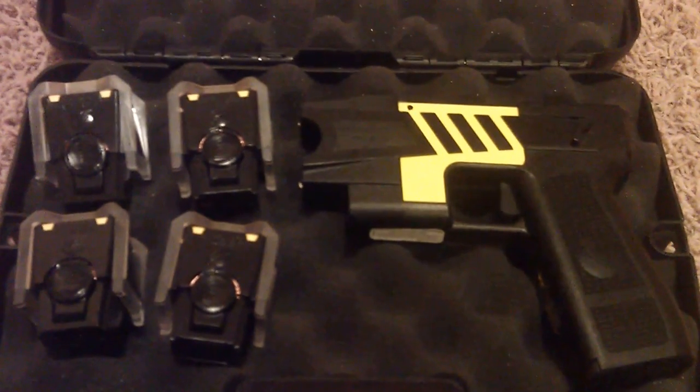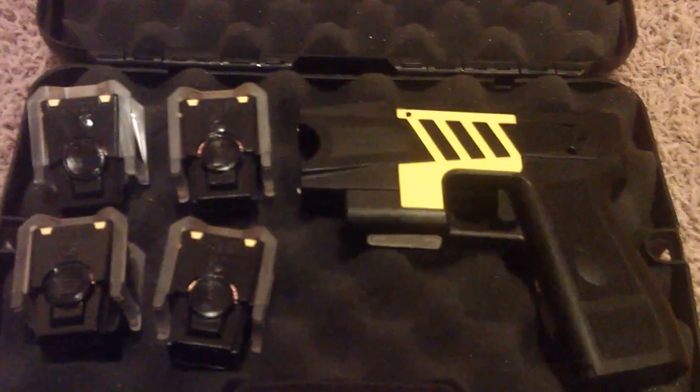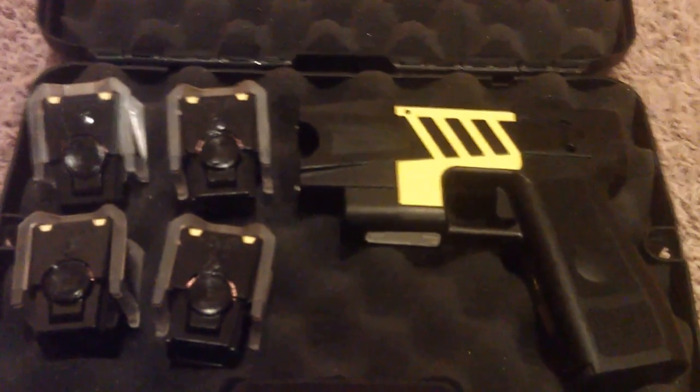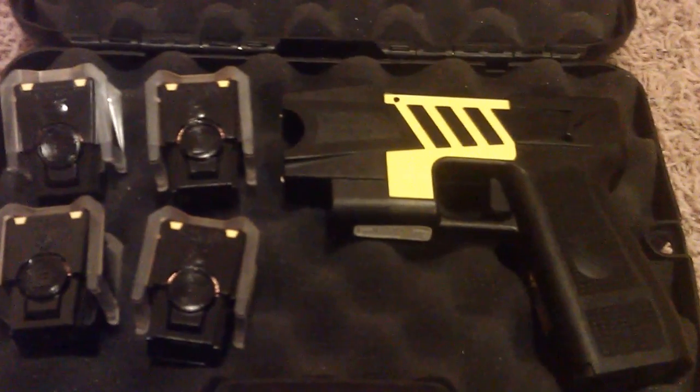Some people call these non-lethal. I prefer to call them less lethal. I do believe since 2001 the Taser has actually caused over 500 deaths in the US alone, so I'm not going to say they're non-lethal — I'm going to go with less lethal.